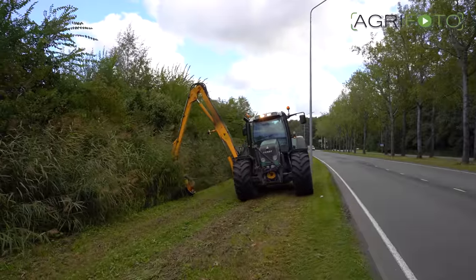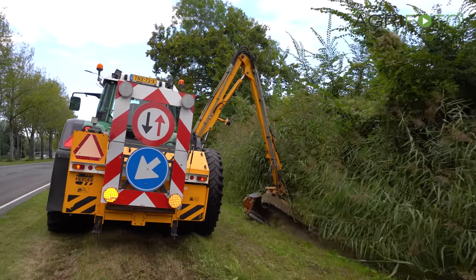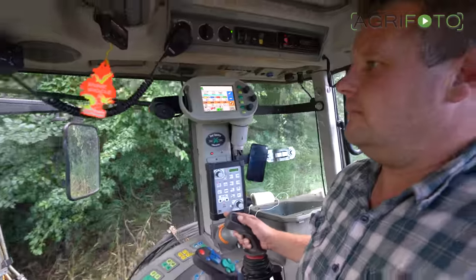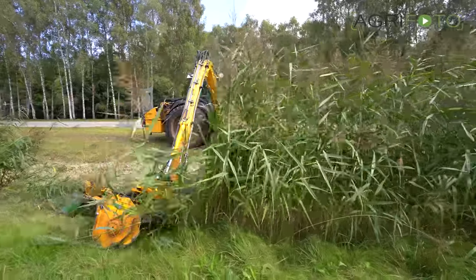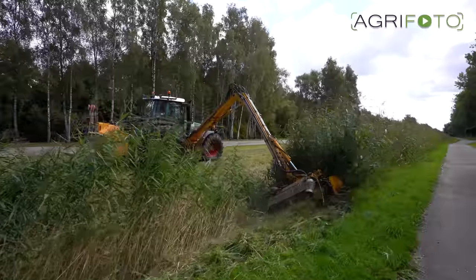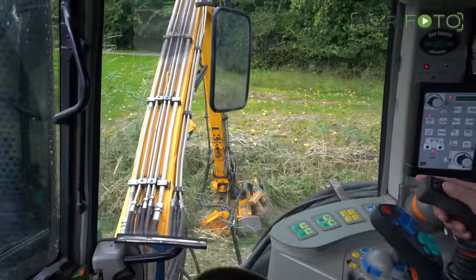Before winter arrives, all ditches have to be mown, which will aid the water transporting capacity. Tenhove has two modified Fendt tractors with hydraulic ditch arm mowers for this task. Here, roadside ditches are mowed using a flail mower in the city of Lelystad. Tenhove carries this work out for the city council, but work is also carried out for other organisations and farmers, of course.